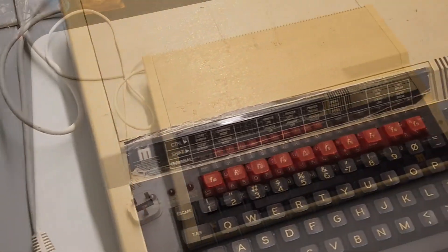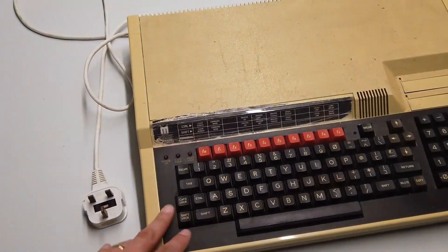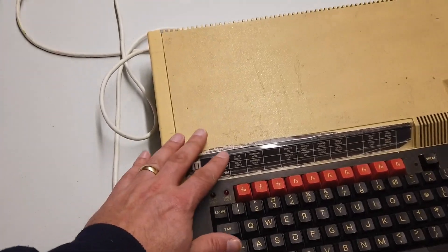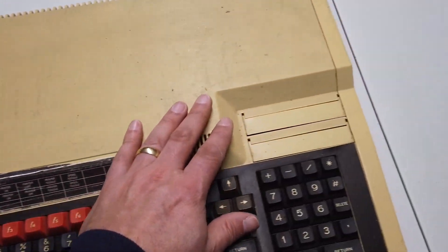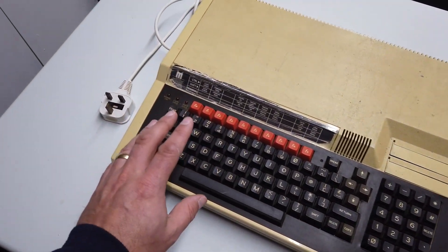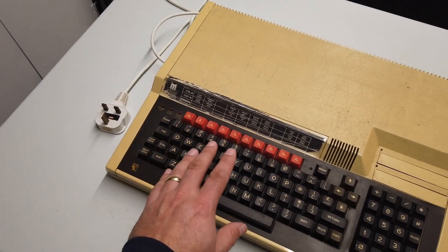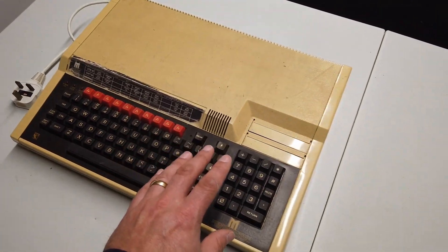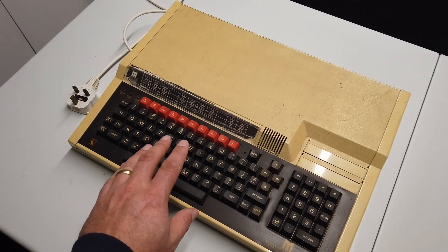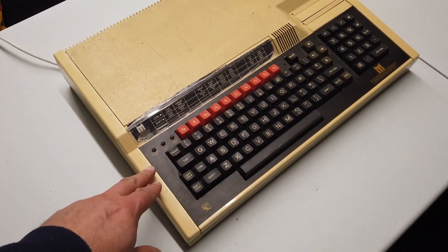Ladies and gentlemen, boys and girls, welcome back to Dubious Engineering. Yes, it's a machine — it's an old BBC Master. It's in pretty tatty condition; I got it for a song on eBay and I just want to know: does it work? Clearly there are capacitors in the power supply that need replacing and various other jobs that need doing, but let's just take a risk, plug it in, and see what happens.